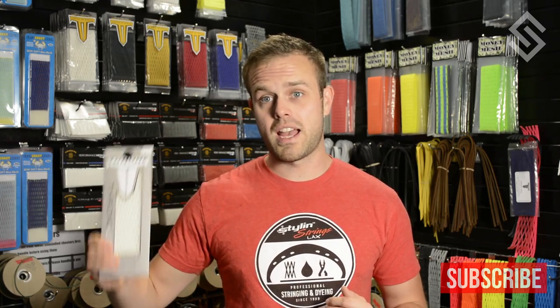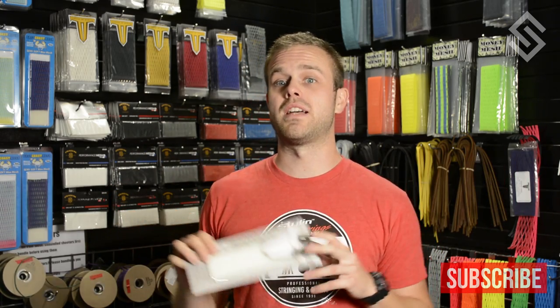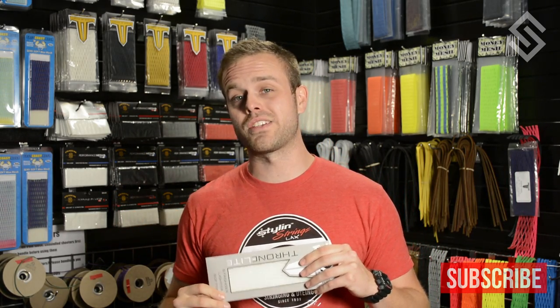The very first person to order the brand new Throne mesh from us is Steve from Arizona, and we wanted to say thank you. You guys can find this in the supply section. Frankie will actually be putting this into all of the pockets today, so you can get it in any style and strings design. It's 20% lighter — good stuff from Throne.